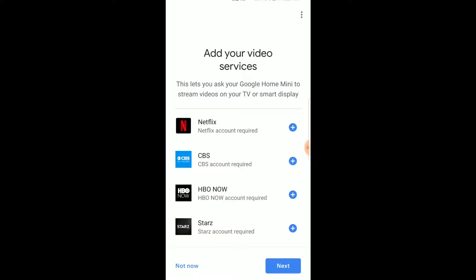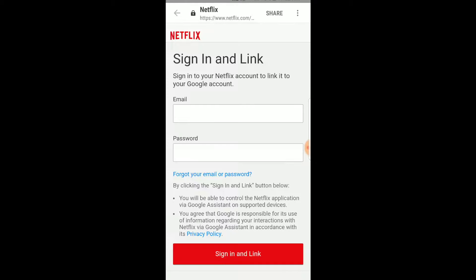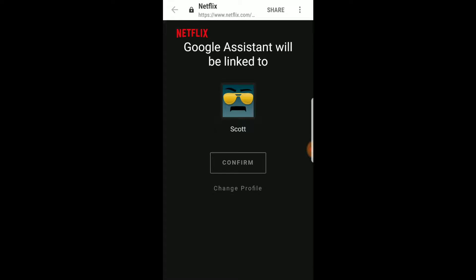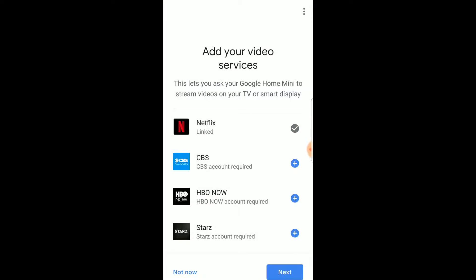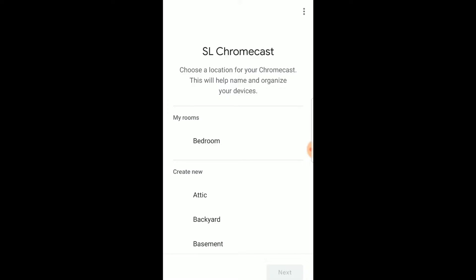At this point we can add video services. If you have some of these accounts, you can actually link them up here and that way Google can automatically play them on your display or TV devices. We've got a Netflix account and I'm going to go ahead and add that. Just like Spotify, you have to remember that you're giving Google access to Netflix through your account. So I'm going to log in here. Just pick the profile you want your Netflix account to be linked to and click confirm. If you have any of these other accounts, you can walk through that process as well. If you have any Chromecast devices in your home, you can actually link up your Google Home Mini with those devices. We do have a Chromecast on one of our TVs, so I'm going to make sure that's linked and tell Google which room the Chromecast is in — I'm going to click on bedroom and click next.